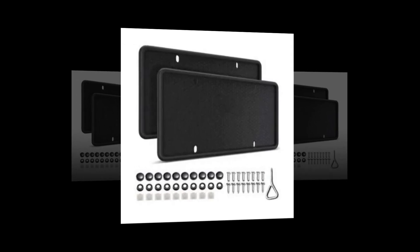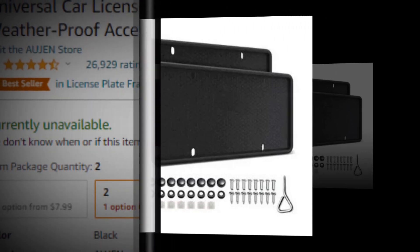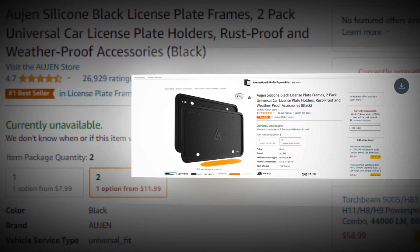Hi, welcome to our YouTube channel. Today we will discuss the best black license plate frames from Amazon. So let's find out together about the best products on Amazon. The link to the product is given in the description — if you want, you can see it from there.